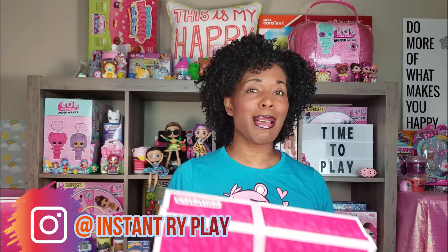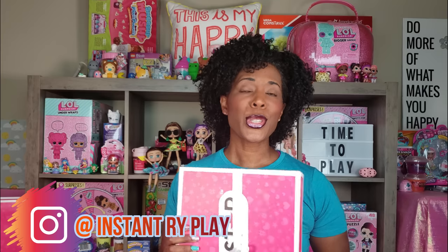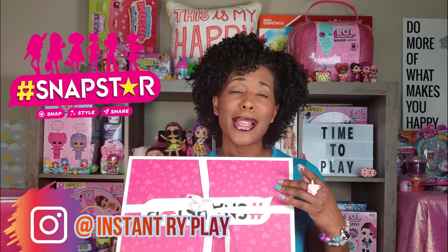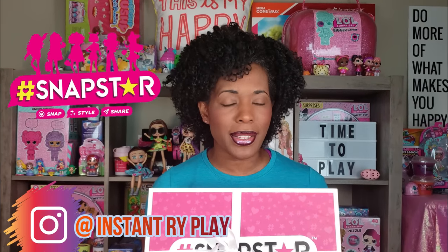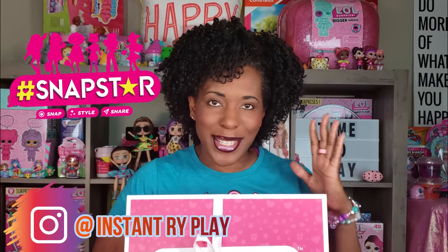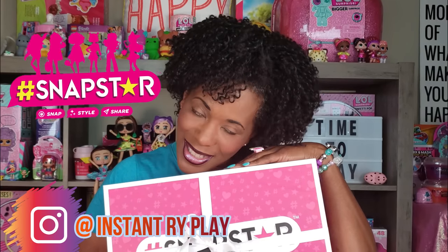The folks from Yulu sent us another awesome package, so today we are doing another unboxing of hashtag Snapstar. I cannot wait to see what's inside this box! So without any further delays, let's go ahead and get to this unboxing — let's see what's inside.